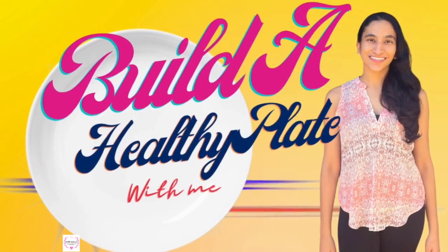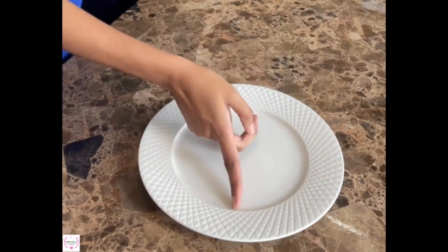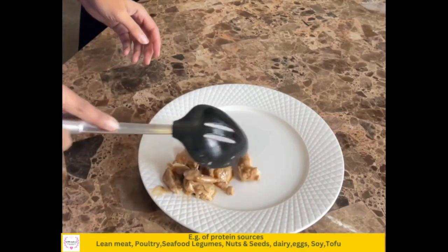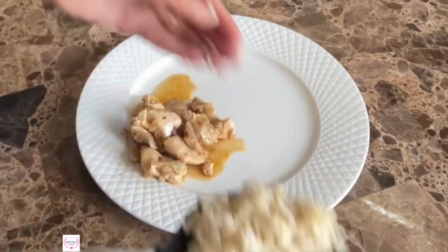Build a healthy plate with me in five easy steps. I make a mental note of dividing my plate into one half and two quarters. The first thing I'm going to do is add some healthy protein to fill a quarter of my plate, which also works out to about the size of my palm.